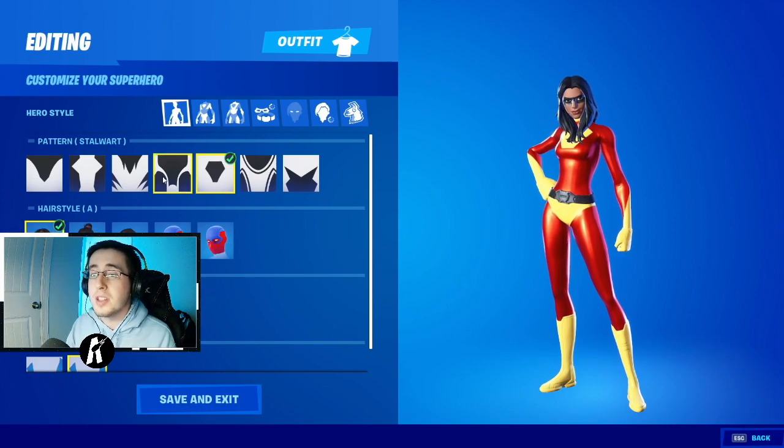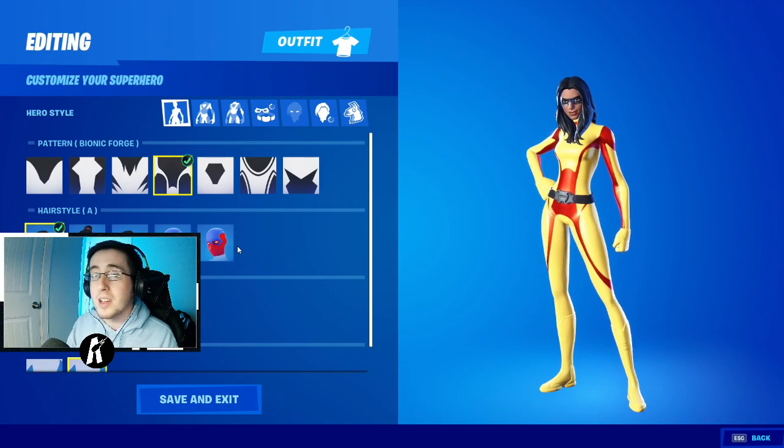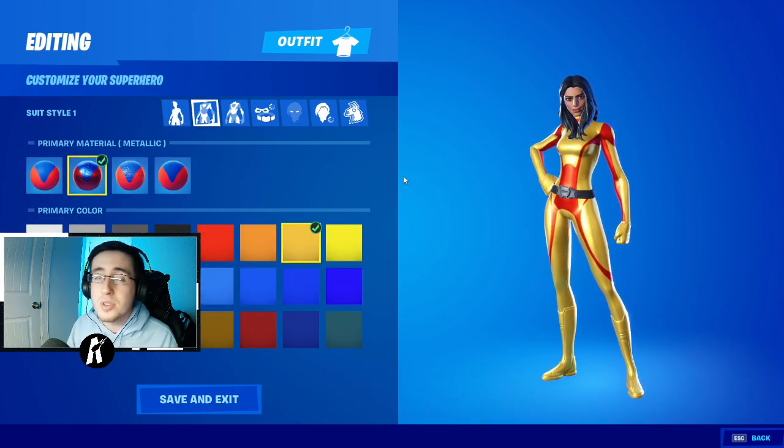For our first section of making Valkyrie in Fortnite, for our pattern we will be choosing Bionic Forge. For our hair we're just going to keep it the same as the skin comes with. We will not be having a mask, and we will just keep the belt on.